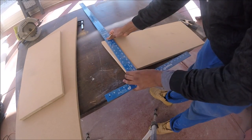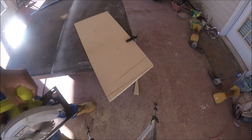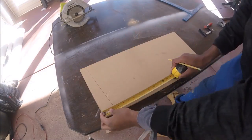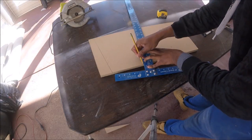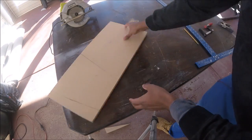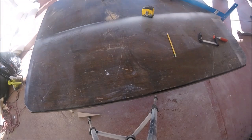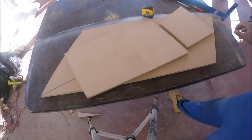Once I'd finally got back on track, I decided to make the table support. And once that was finished, we now have all the pieces for the coffee table.